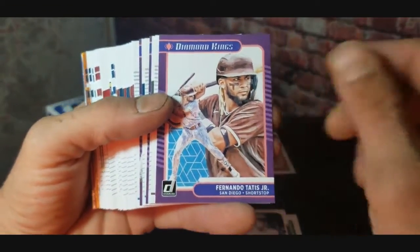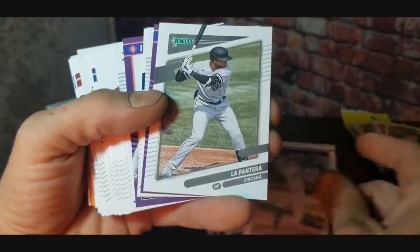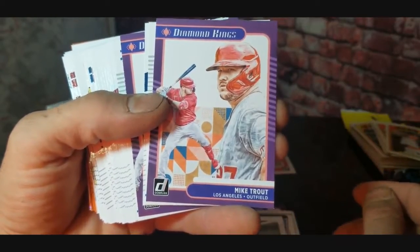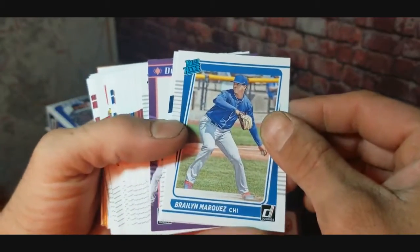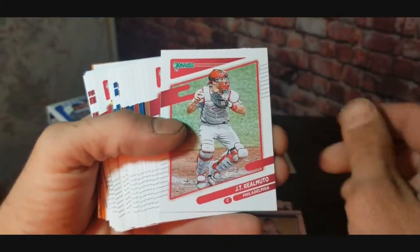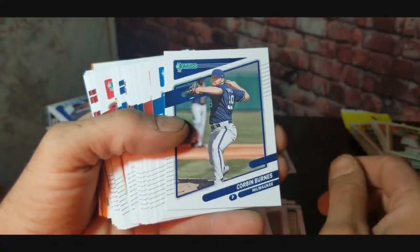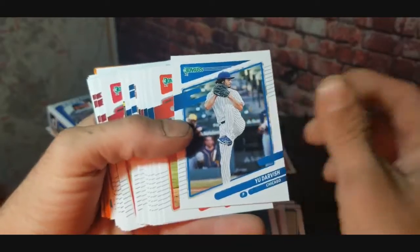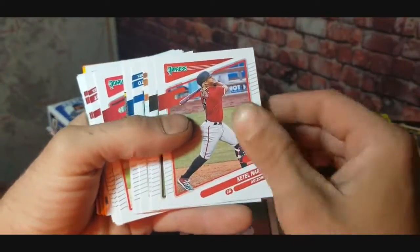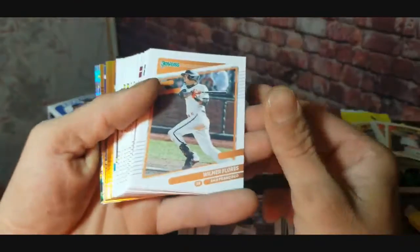Sixto Sanchez rookie card. Aaron Judge, Babe Ruth. We got Fernando Tatis Jr. diamond kings — that's a nice card. I just saw a report that he's been confirmed positive for COVID. Got Jake Cunworth, La Pantera, Mike Trout diamond kings — that's awesome. Braylon Marquez rated rookie, Shane Bieber, Mike Yastrzemski, Anderson, JT Realmuto, Kwang-Hyun Kim, Donovan Solano, Corbin Burns, Yu Darvish, Rafael Devers, Jinc, Carlos Stanton, Brandon Lowe, Katel Marty, Fernando Tatis Jr.